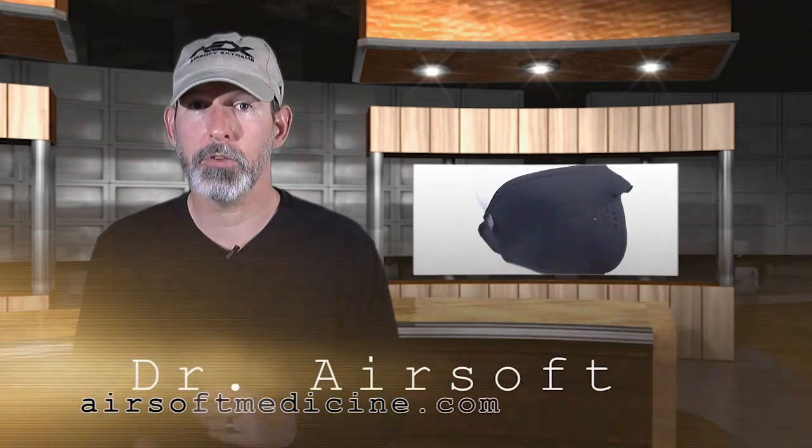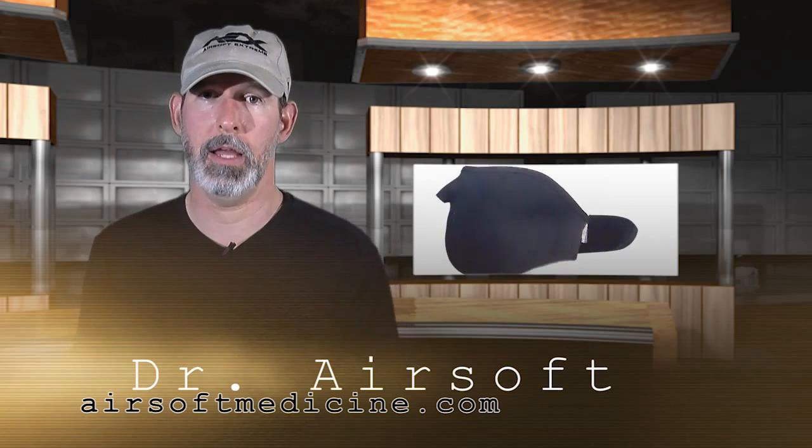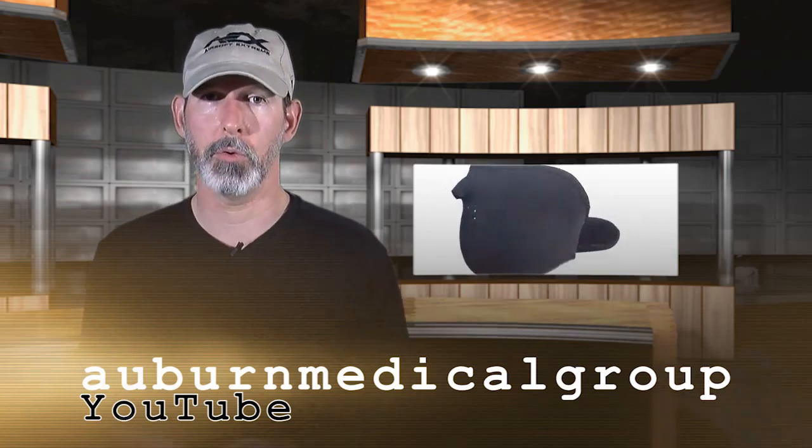That sums it up for this video. We would like you to know that we have a Facebook page that you can visit and become a fan of or like, and that's called Dr. Airsoft. Also, we have many other videos at Auburn Medical Group — that's the name of the channel on YouTube, Auburn Medical Group.